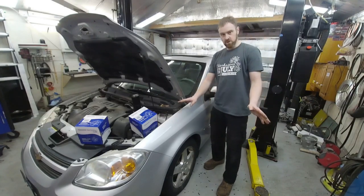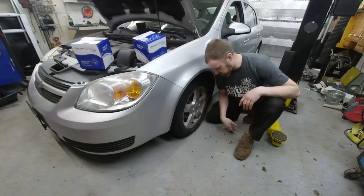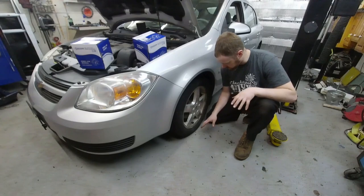First thing I noticed with this car — the tire is somewhat flat. But you know, it's only flat on the bottom, so it's just the bottom. It'll be fine as soon as you get moving. No big deal.